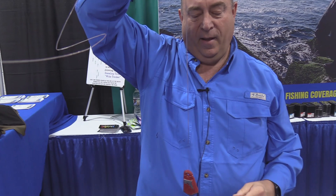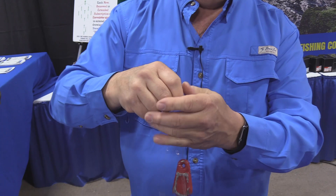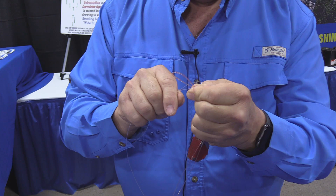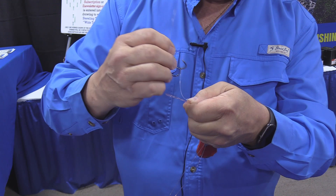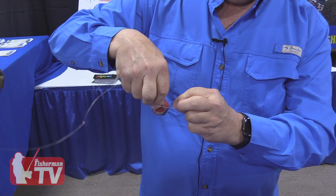Next we're going to tie our slider rig into this double line. I'm going to fold the double line — traditionally coming up about four fingers — and fold that double line over. I'm going to take my slider rig or single hook, take this folded double line, and put it right through the perfection loop on my rigged hook. Then I'm going to take my hooks and pass them through the loop in the double line, snug that up, and then tie two overhand loops around the snelled hook.